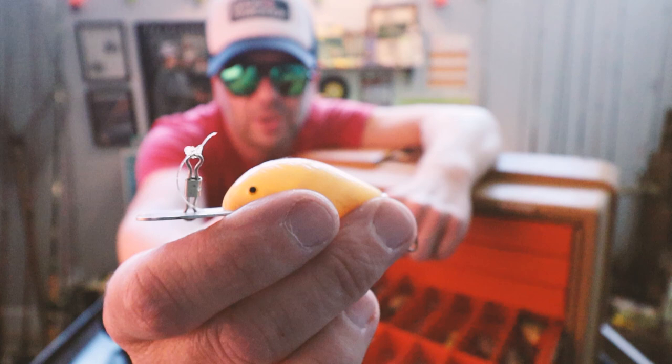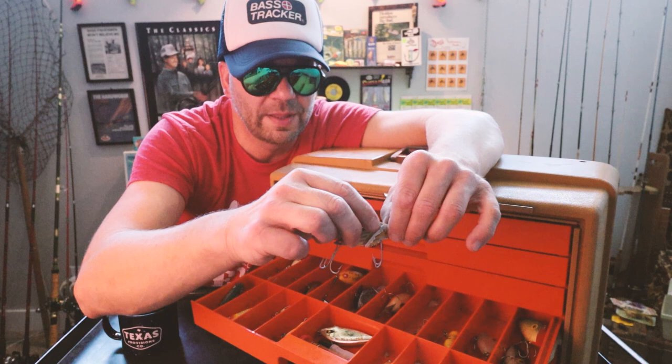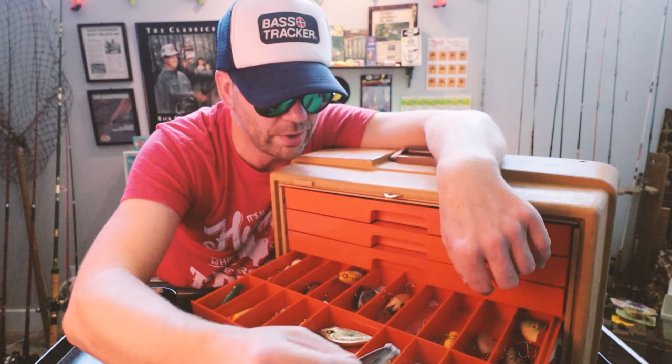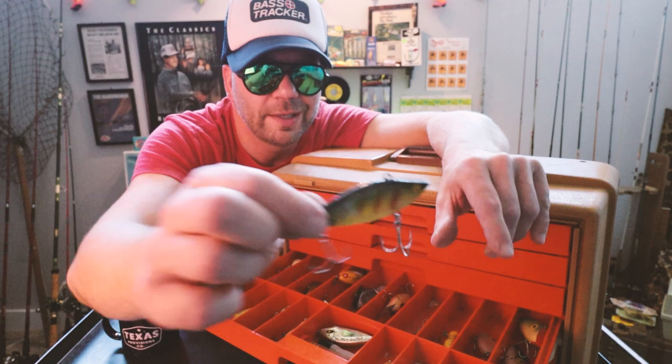Little mini Bill Norman crankbait but it's got that metal heart-shaped lip — that's interesting. This looks like maybe a Reef Runner or something from Cotton Cordell. Not sure. A couple of rattle spots in an old-school color.